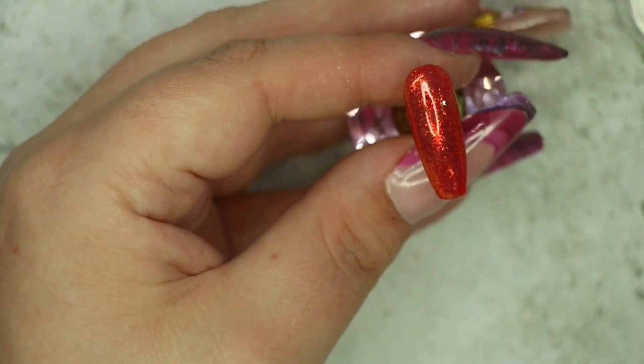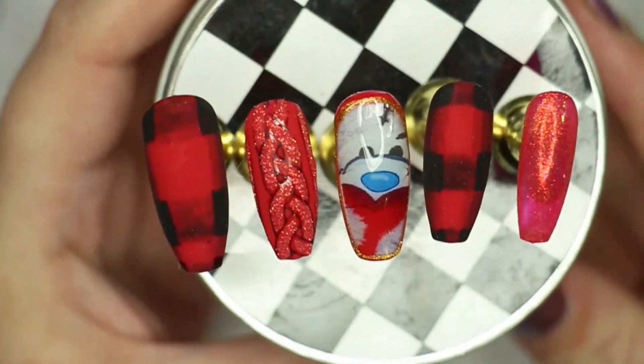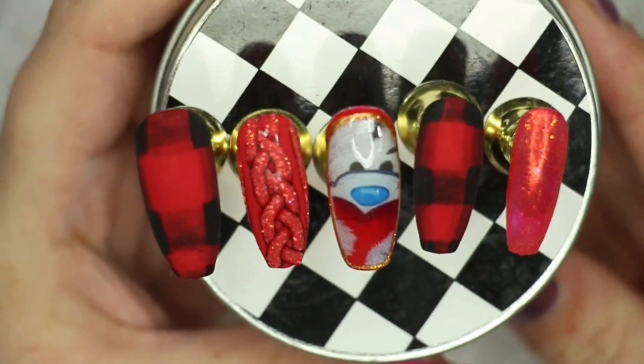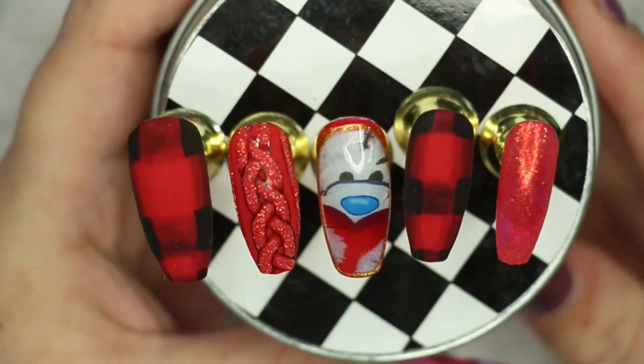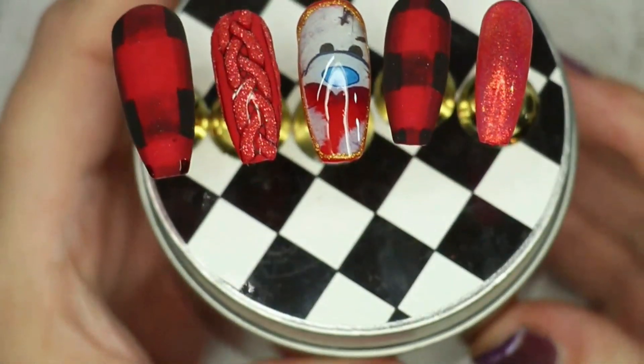Once I completed the pinky I popped it into my LED light for a full cure, and this is what the set looks like before I've added any bling. You can most definitely leave it like this, but you know me — I always need to add a little bit more.